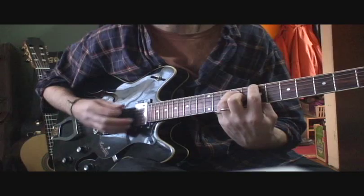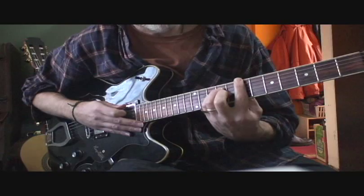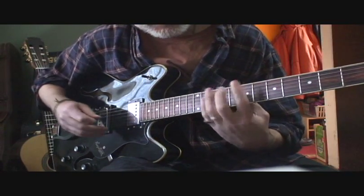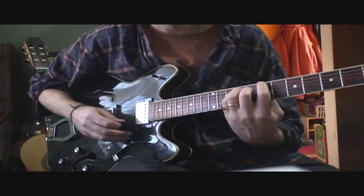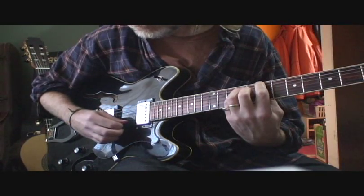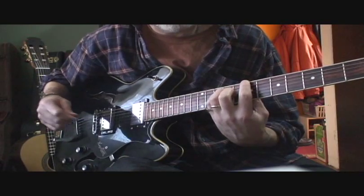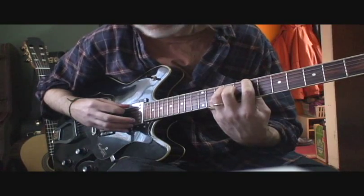You're starting out with a B chord up on the 7th position here. But instead of barring across all six strings, you're going to let the first and second string ring open. So it's actually not a B major — it's a B sus 2 or something like that. This is the sound that you're looking for.